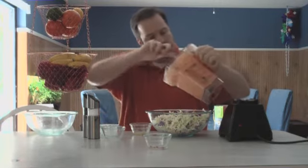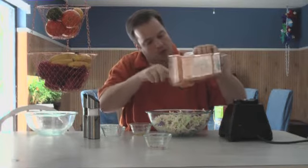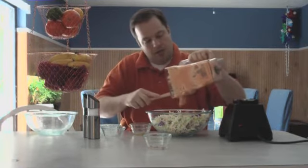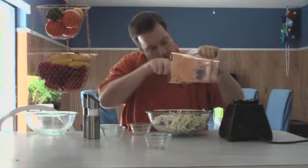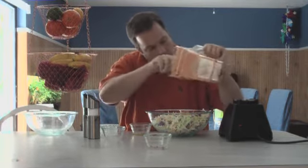Wow, it's a little thick — that's okay. I'm going to add it to the cabbage and let this sit for a little while. It's going to get nice, creamy, and it will be really tasty.